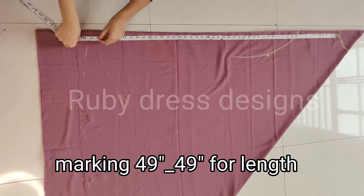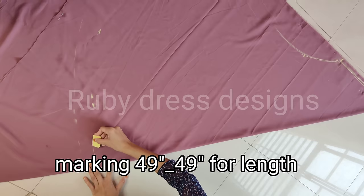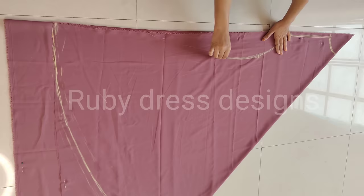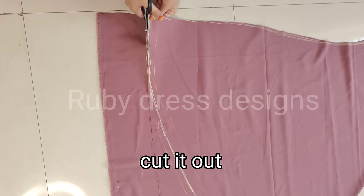Then we will mark the length at 49 inches. After designing, the length is 49 inches. There may be one or two inches difference because the slip underneath may add one or two inches in height, so the measurement is equal. After marking, we will cut the length in a circular motion. After cutting the length from the bottom, we move on to the sleeves.